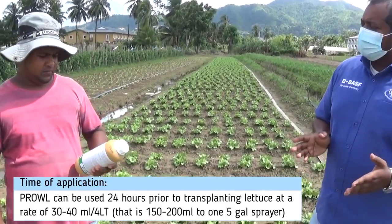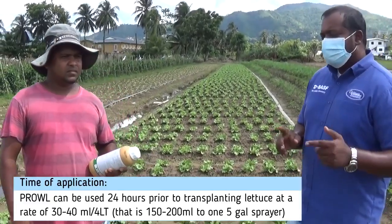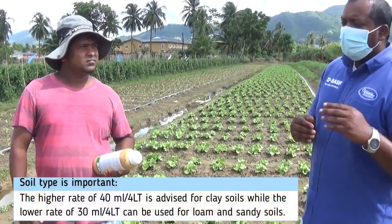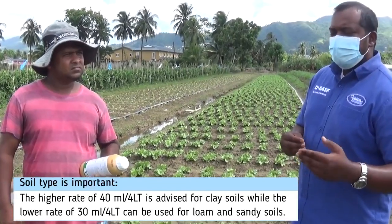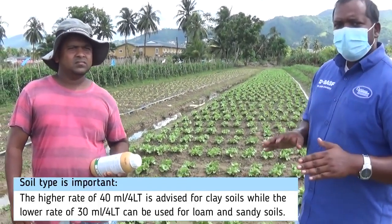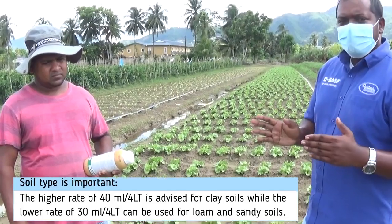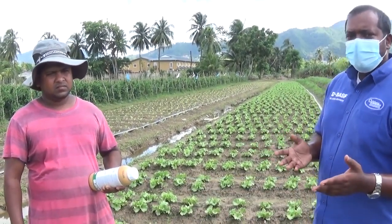And how much Prowl are you using? 150 to 200. That works out to be 30 to 40 ml per gallon of water. Just a note: you want to use the higher rate of Prowl — the 40 ml — for clay soils. For sticky soils, use the higher rate, and for more coarse or sandy soils, use the lower rate. So if your soil is a little bit in between, like a loamy soil, you would use a rate in the middle range, which would be around 30 ml per gallon of water.